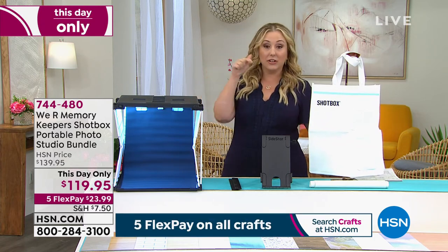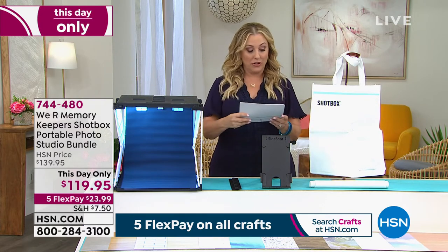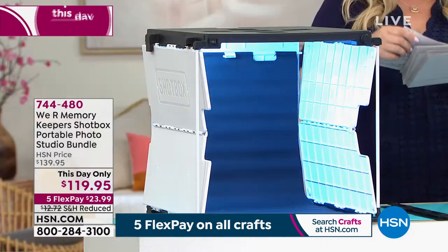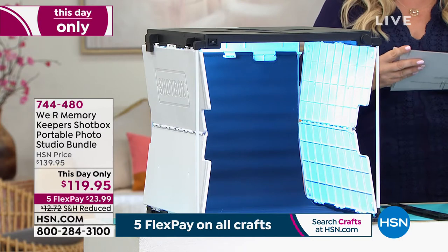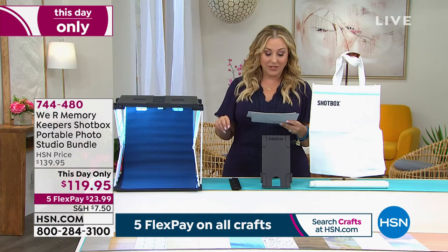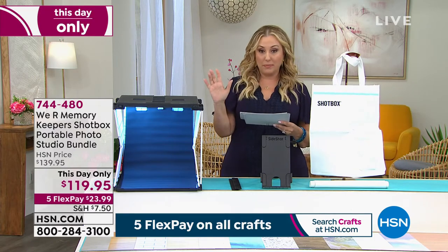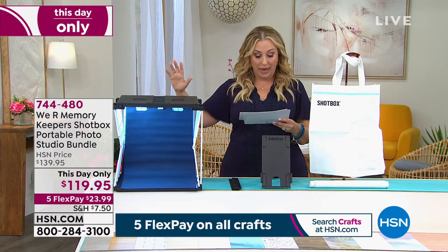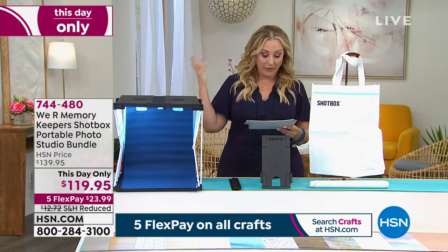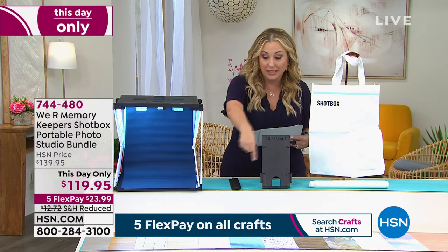You're getting everything you see here and the price is this day only, so at the end of the day the price goes away. You're getting the Shot Box itself, the plug, the magnetic glare shields — those are included — black and white reversible floor panel, the 17 by 17 fabric storage bag, two infinity backdrops: a black backdrop and a white backdrop. You're also getting the side shot arm attachment, the power cable, and 12 printed backgrounds.